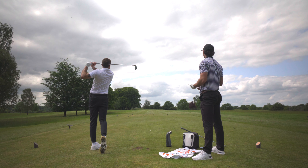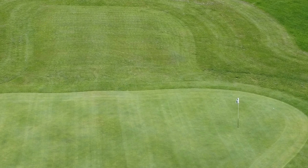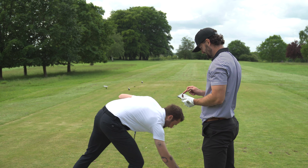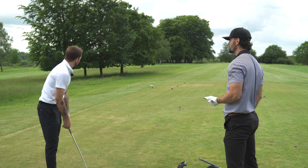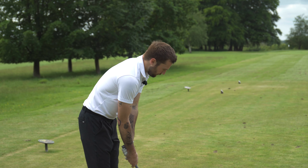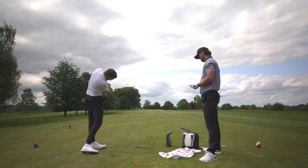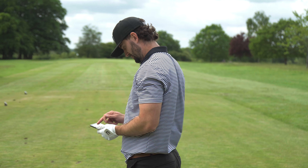Johnny's first closest-to-pin attempt lands in the rough. Alex's shot comes up touch short at 188 yards carry with 130 mph ball speed — not the best connection but still a reasonable result. The sound was deceiving — it seemed like a solid middle strike even though it caught it slightly low. The wind knocked it back a bit. A second attempt from Alex turns it over slightly to the left — not a winner.